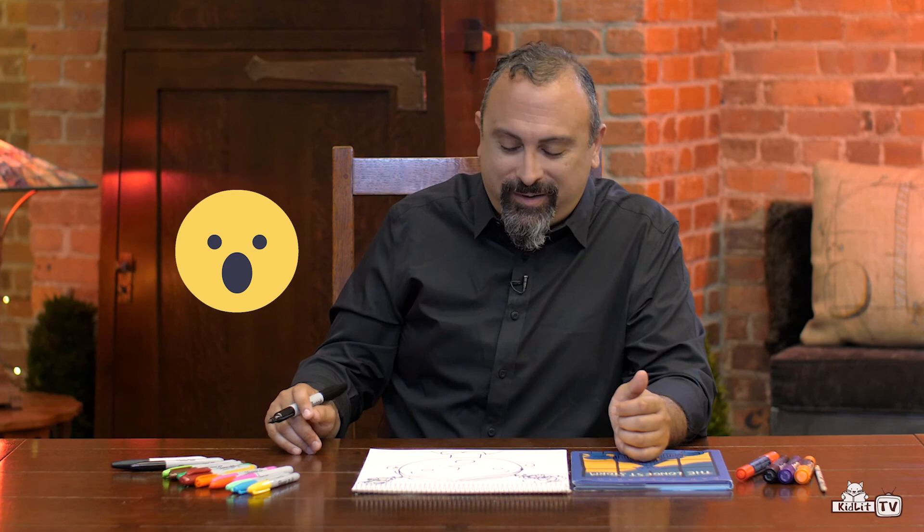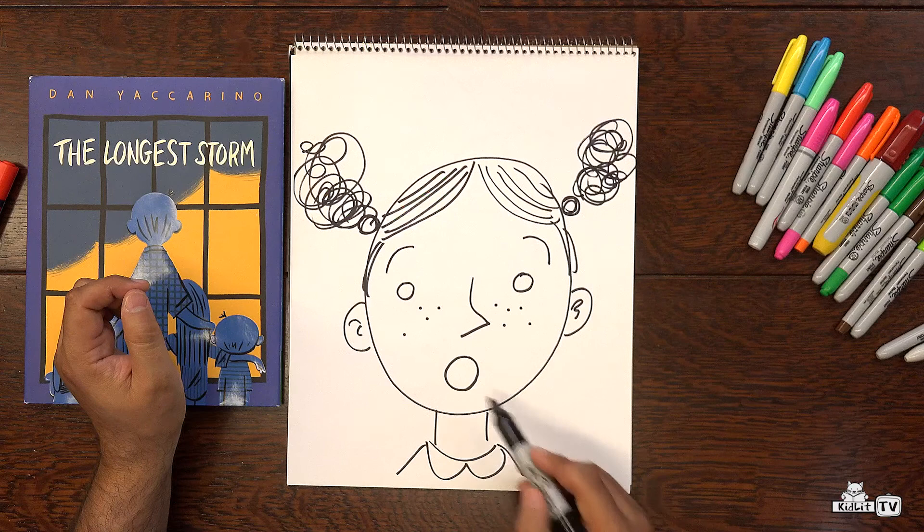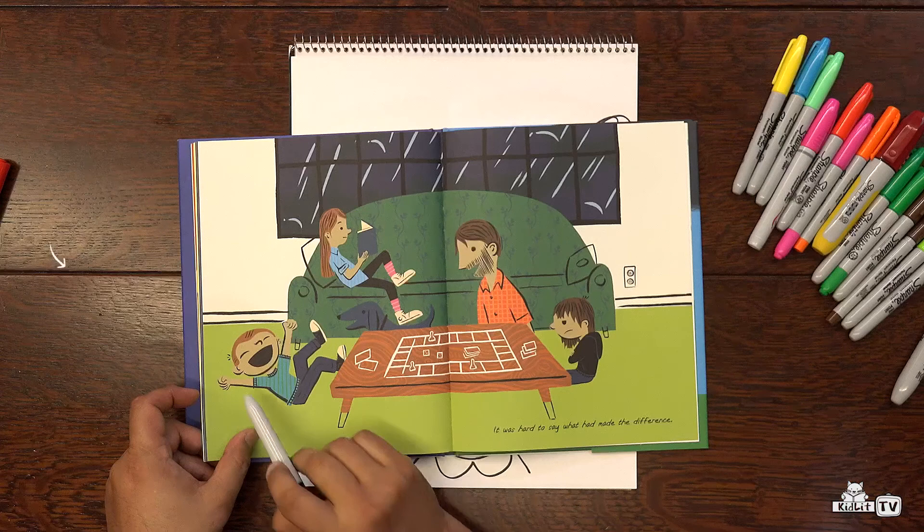And now here she is. We'll give her some freckles. What is she feeling? I would say that she's feeling pretty surprised. And how do we know that? Her mouth is open — oh! — and her eyebrows are up. And these are all clues to show what she's feeling. You see how her mouth is in the shape of a circle, just like her eyes, just like her head. So we repeat shapes over and over again. And so let's take a look at how these emotions are shown in the book.